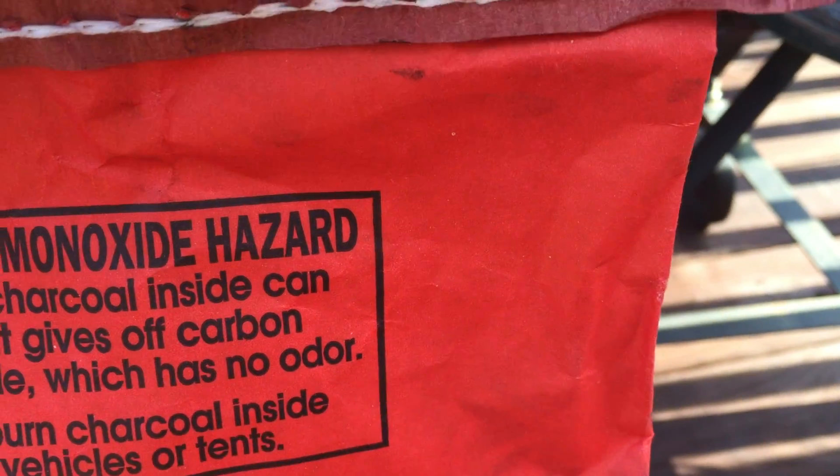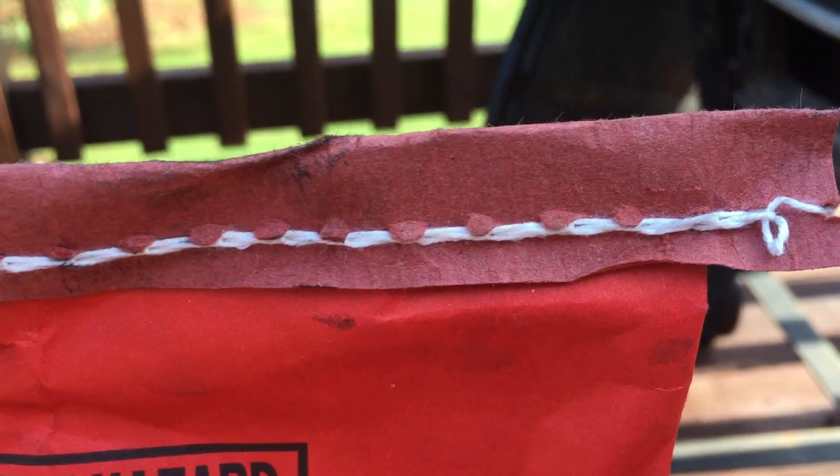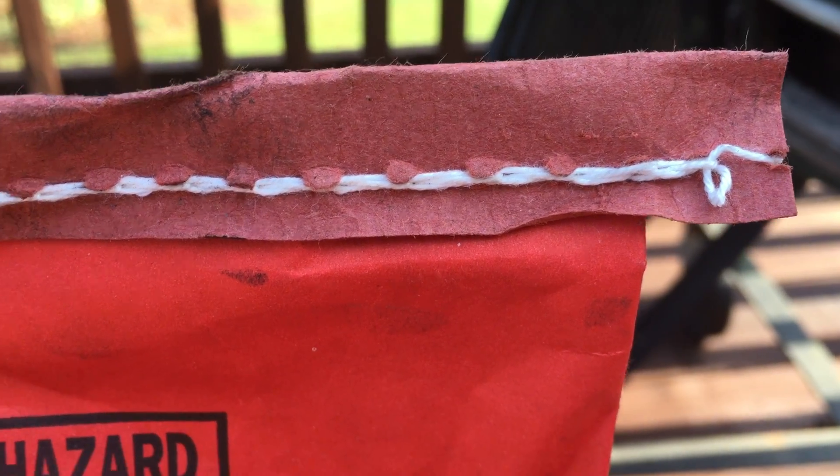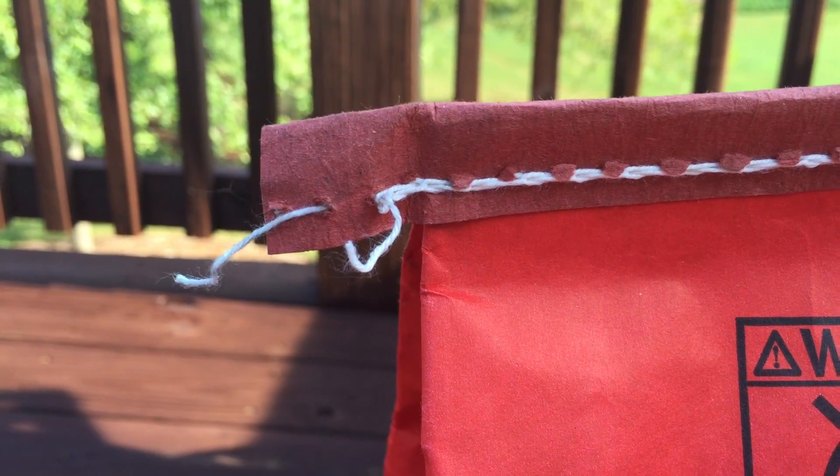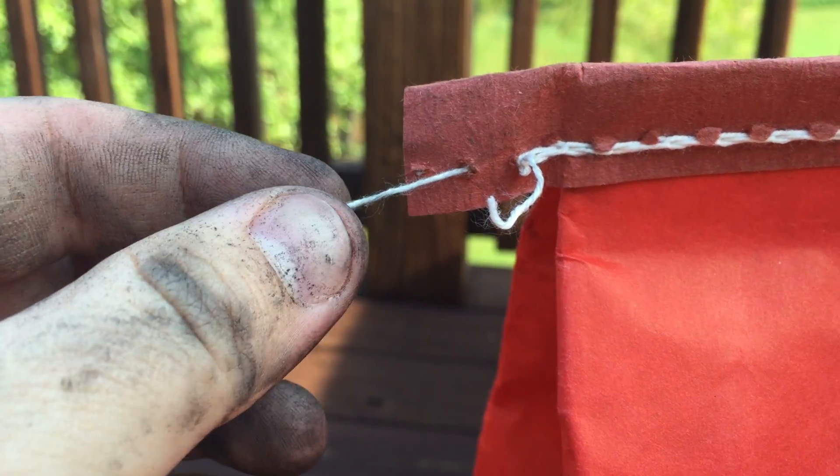The front side has a nice clean stitch; the back side does not. So you have to figure out how to pull the string. If you unravel the strings on the left side, this is the string that's on the front and this one's on the back. Pulling the back string should unravel the bag.